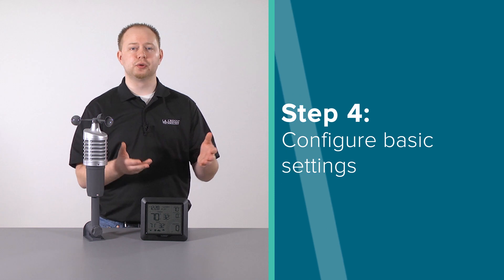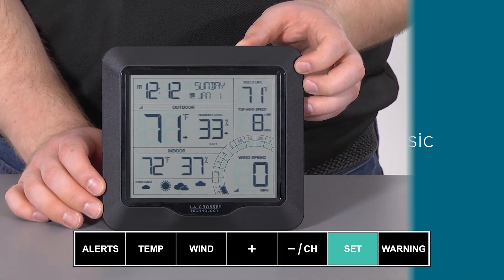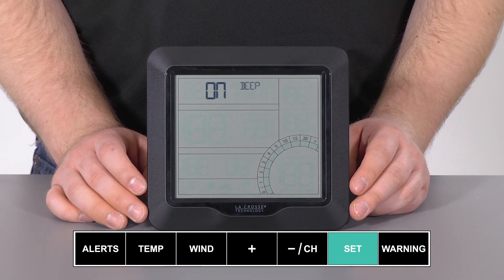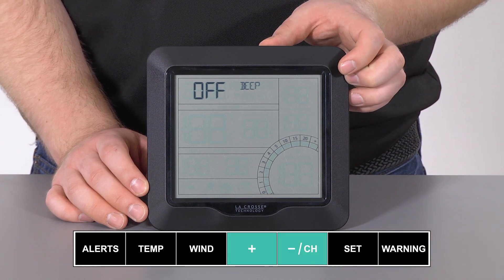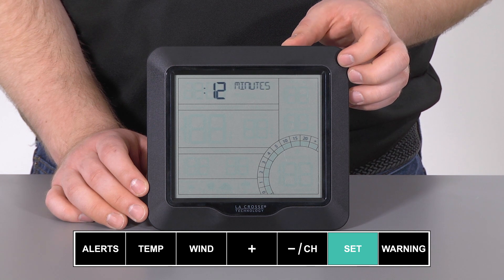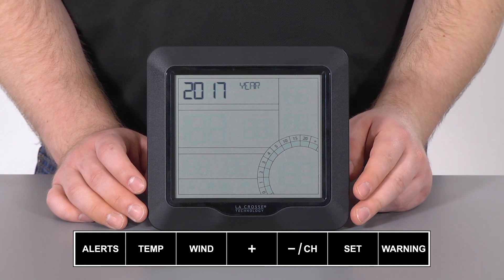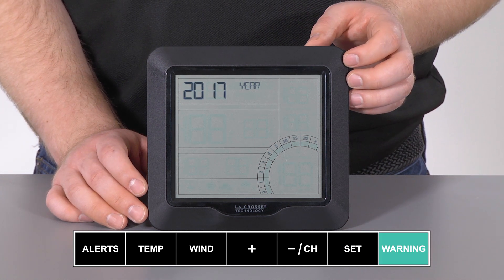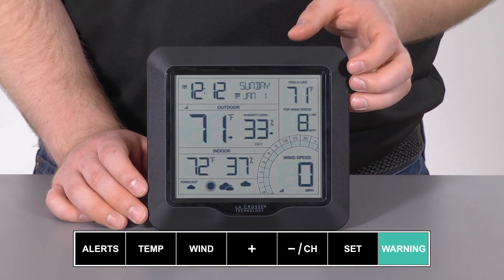For Step 4, we will be taking you through your settings menu. To enter the settings menu, press and hold the set button for about 3 seconds, or until the beep on-off setting begins flashing on screen. Once in the settings menu, you will use the plus or minus button to adjust the values, and the set button again to confirm your adjustments and move to the next item. If you would like to exit the settings menu at any time, simply press and release the warning button on top of the unit. This will save any changes you make and bring you back to the main screen.